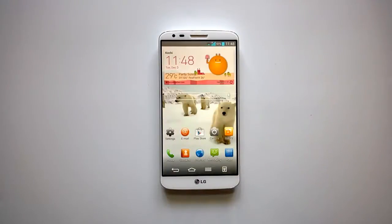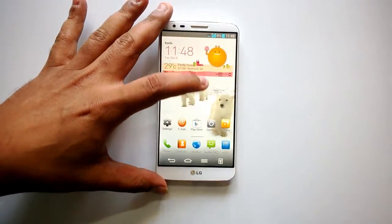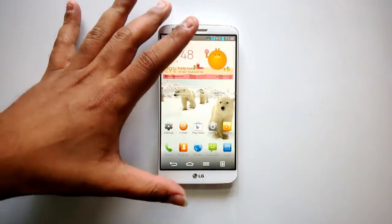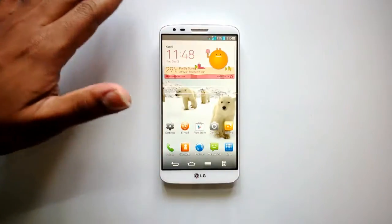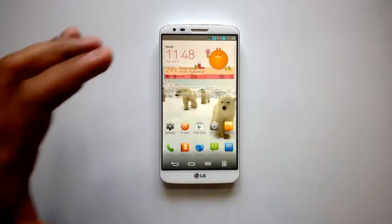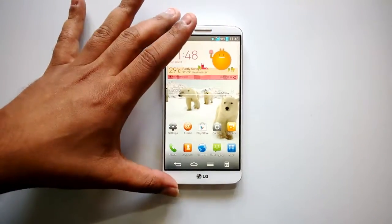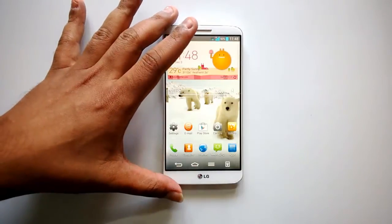Hey guys, this is Normal for NormaTV.com and today we will have a detailed review of LG's flagship phone, the LG G2. The LG G2 was announced back in August and is now currently available for purchase internationally. It is the flagship phone from LG, featuring top-notch hardware and quite a lot of features including a 13 megapixel camera and the Snapdragon 800 processor.